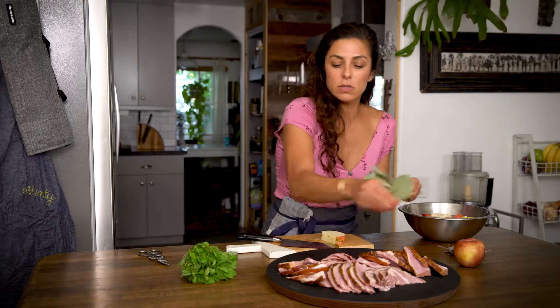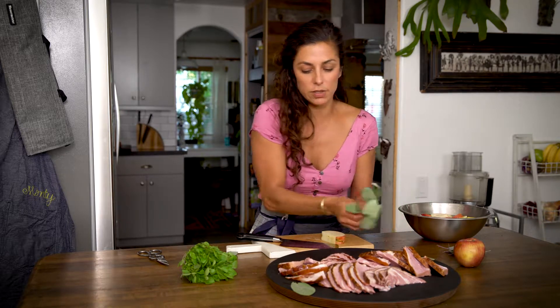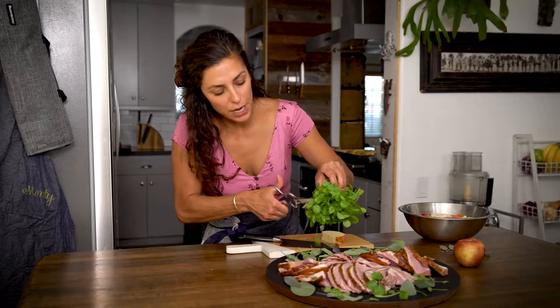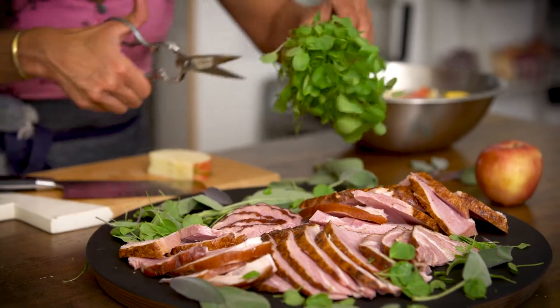Use whatever fresh herbs you have — but of course this is a seasonal dish, so we're gonna use some sage and a little bit of watercress for that extra pop of green. You can use any kind of micro green that you like; I really love amaranth micro greens. First we'll layer with the greens and then we'll start to add our apples.